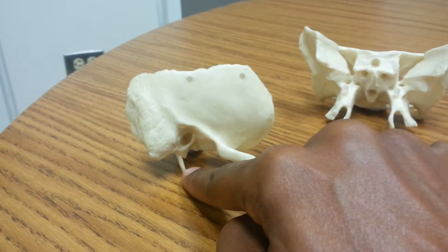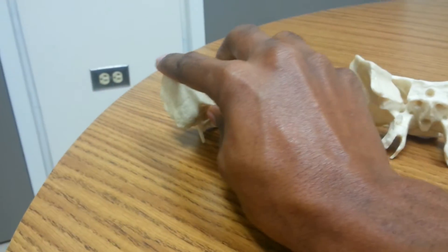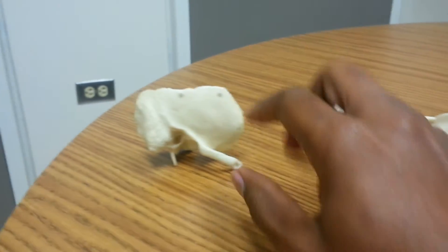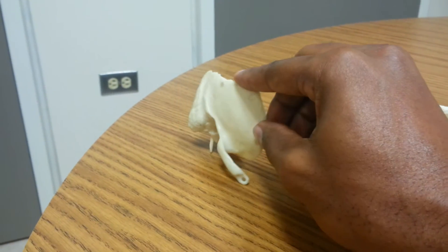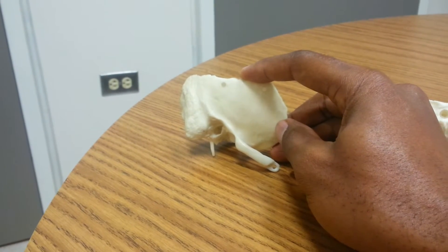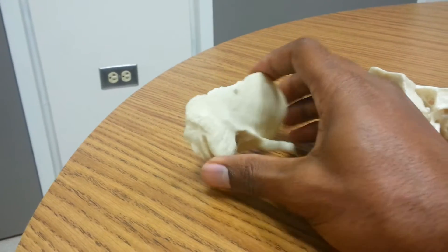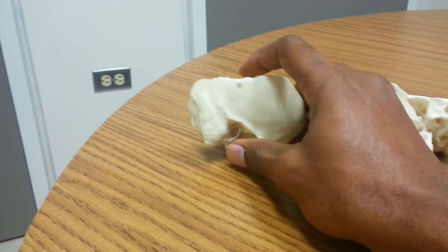That little spine-looking thing there is the styloid process. Now, if we put him back, there's our temporal bone. Anybody know if it's a left or right? That's right — it's a right temporal bone. So this would go on the right side of your head.